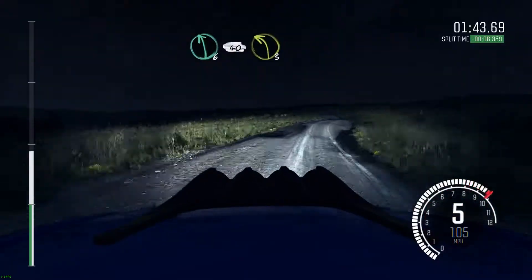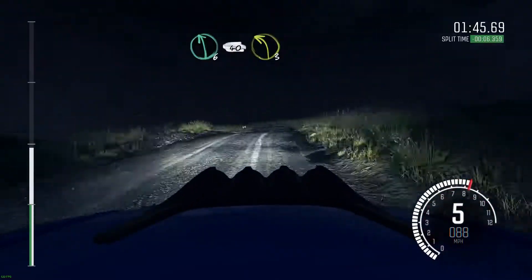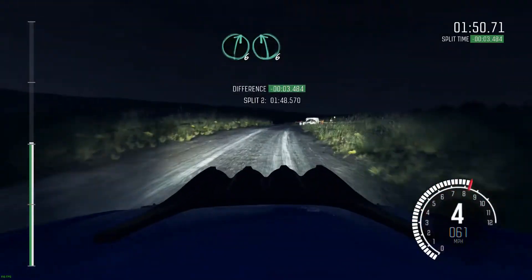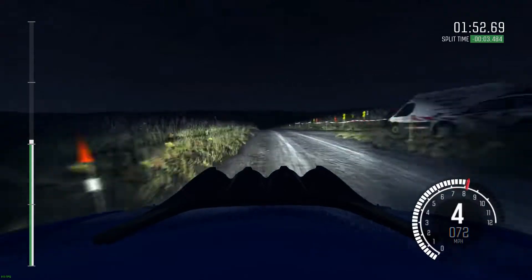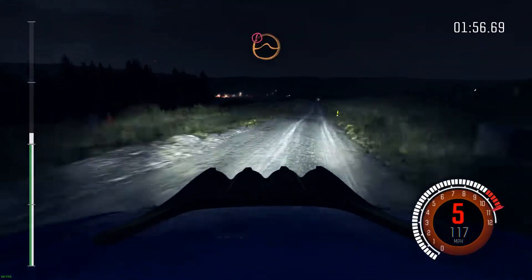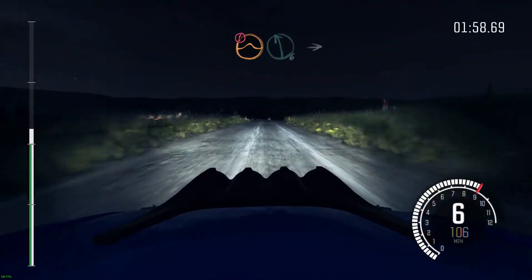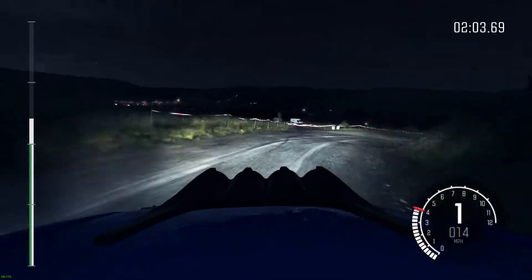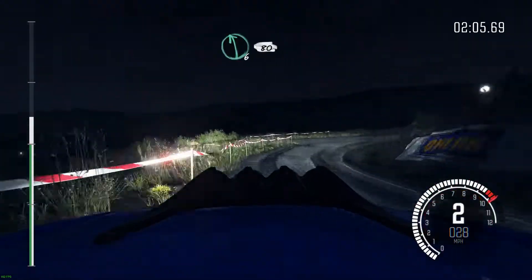40, left 3, right 6, left 6 past junction, 40, keep left over jump, 130, caution, keep right over jump, past junction, braking, left 6, into open hairpin right, left 6, over crest, 80.